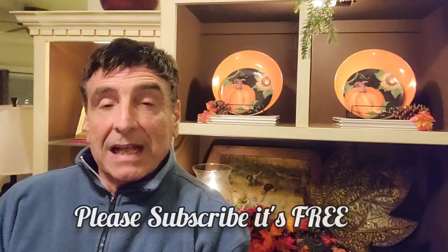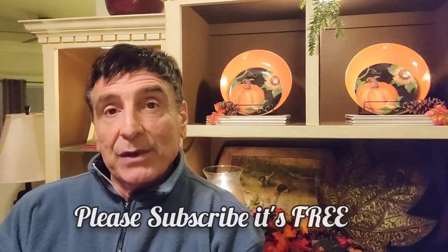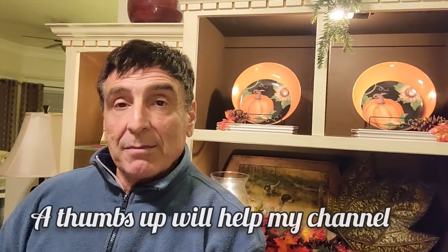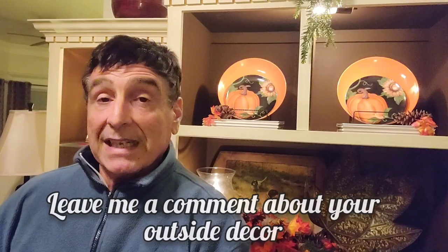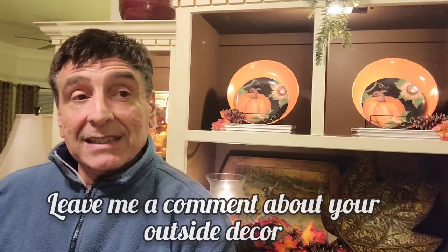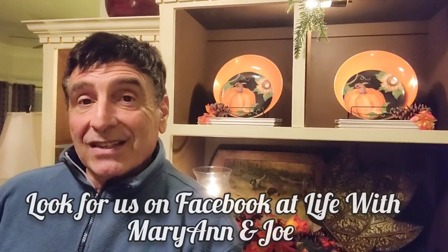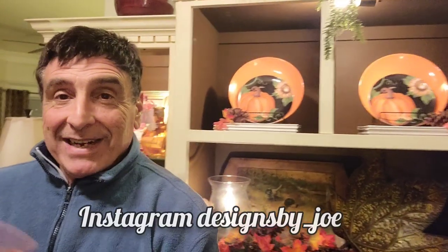Hey everybody, thanks so much for stopping by another episode of Life with Marian and Joe. Today is another episode in my fall 2023 decor series. I did the home tour already and I'm just showing you a little bit about what I did outside, right Marian? Yep, hi everybody. And Marian is sitting right there.